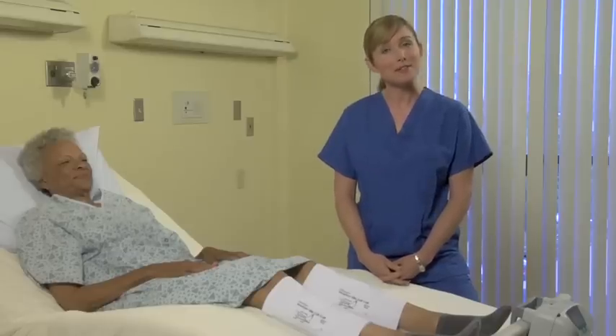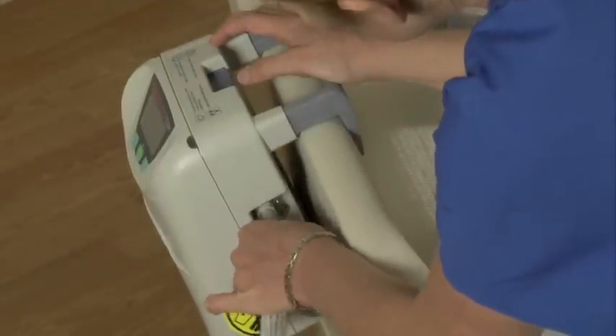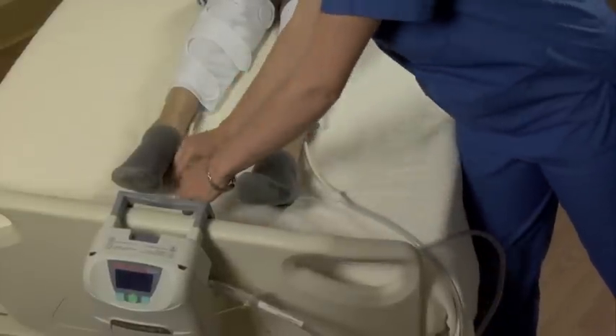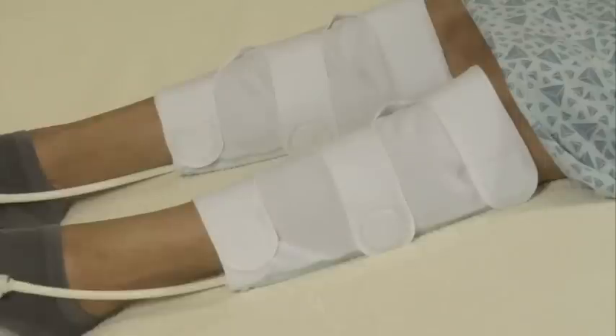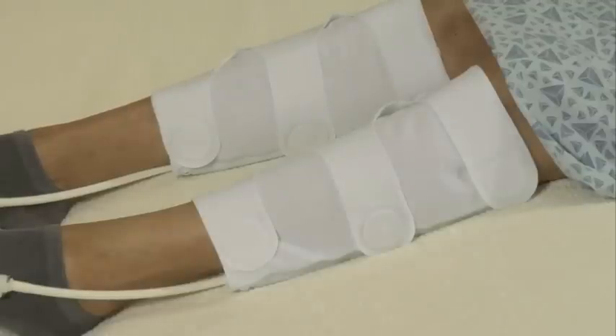The third step is to connect the system. Attach the tube assembly to the pump on one end and to the cuffs on the other. Make sure the connectors click securely together. Then press the green on/off button to power on the device. The cuffs will fill instantly, inflating the distal air cell first, then the proximal air cell a fraction of a second later. After six seconds, the cuffs deflate.